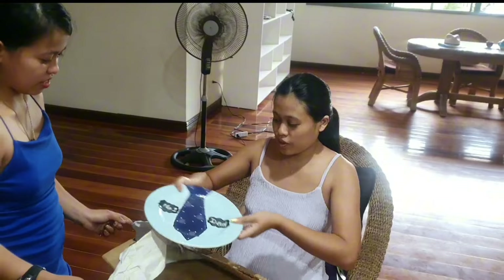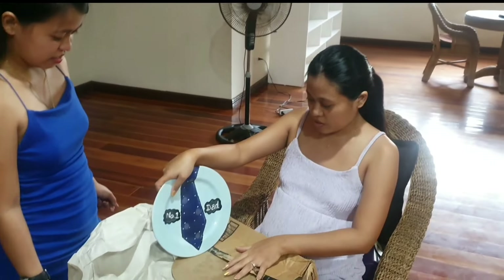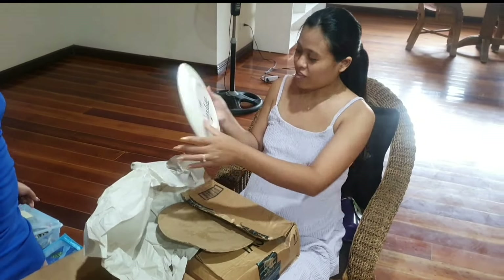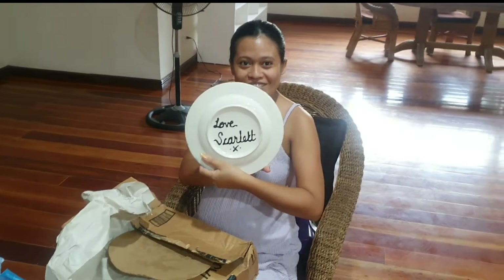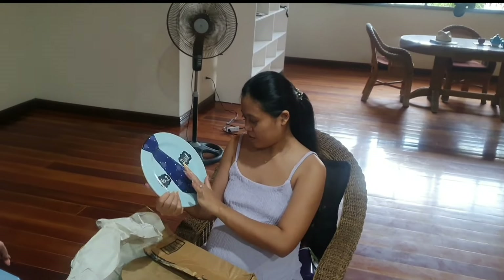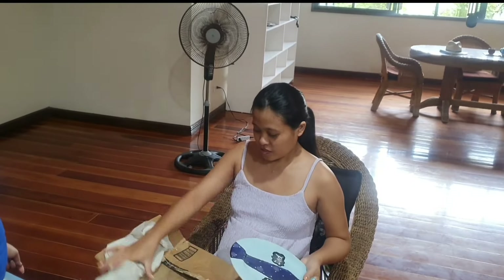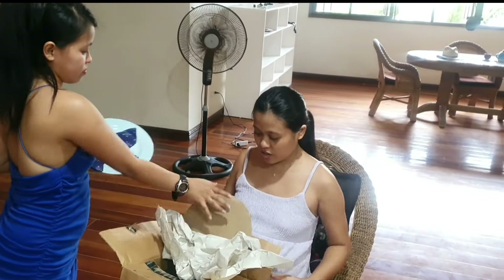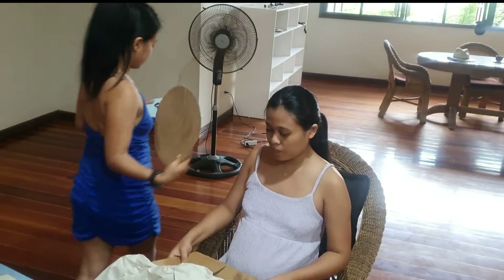Scarlet made this too. They teach that in schools. Are you sure there's nothing else in there?